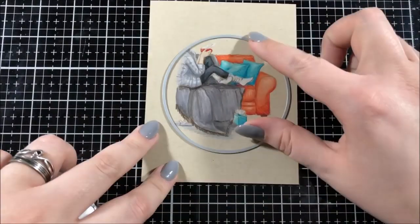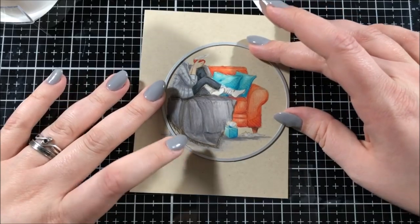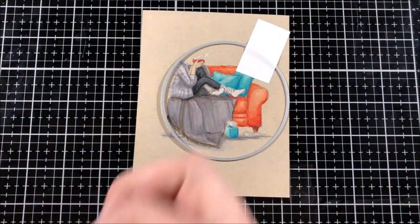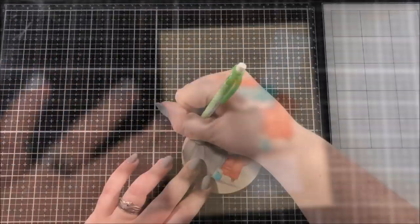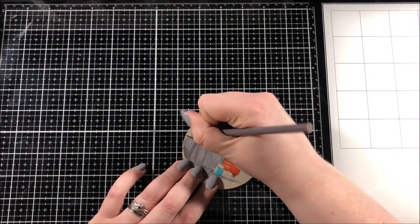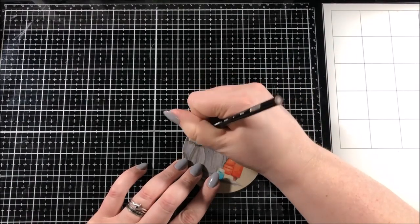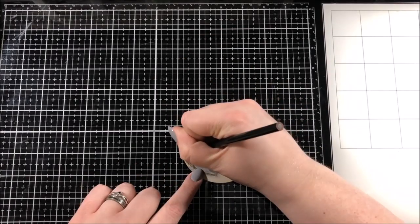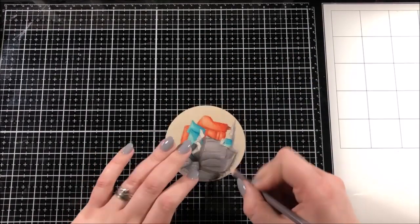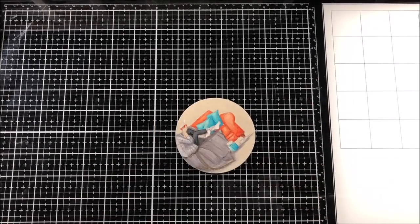Once all of the coloring was done, I picked out a circle die from the Hero Arts nested circle die set and I lined it up where I wanted to cut, used some post-it tape to hold it in place, and then ran it through my Big Shot. I then extended the drawing to the edge of the circle and filled in with the same colors I used before.